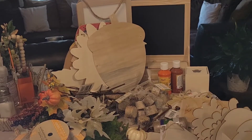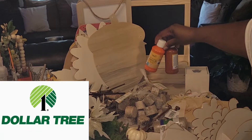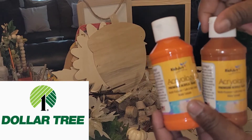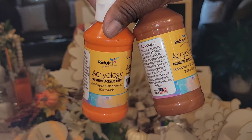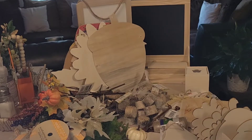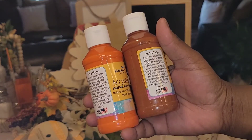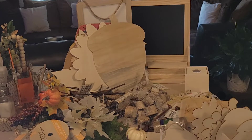Now on to the Dollar Tree items — you'll see lots and lots of wood. First I'm going to start off with the paint. I picked up orange and deep brown by Acrylogy Rich Art. I used the red oxide before and loved the pigmentation of it, so I decided to try the orange and deep brown. You will see me use these on the channel.